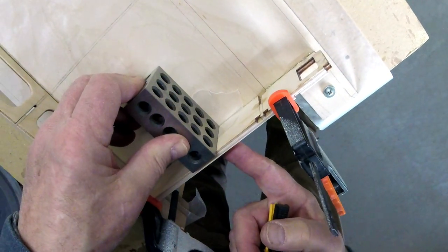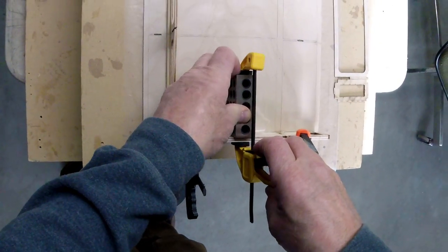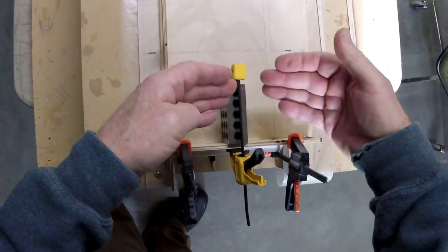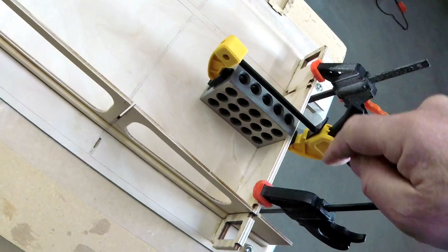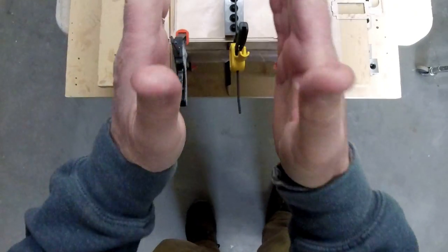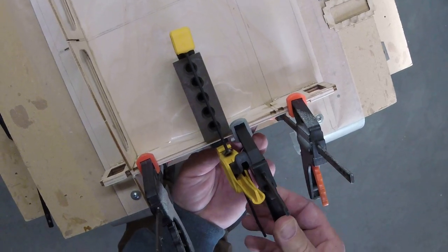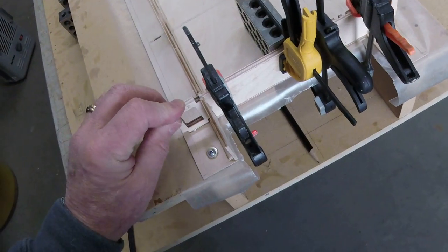You've got to get the clamp on there really square. Have you ever clamped something and found you didn't have the clamp real square and you actually pulled one side up? I'm checking it — it's sitting well onto the floor, I've clamped it well onto the transom, and that transom is being held squarely. Now I may want to put a little bit more pressure here towards the middle just to make sure it's sitting down all the way and that the clamping hasn't tended to draw it up.